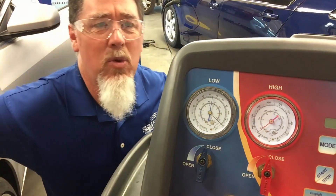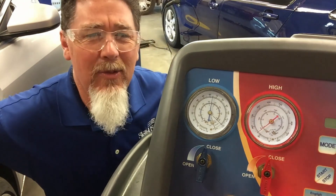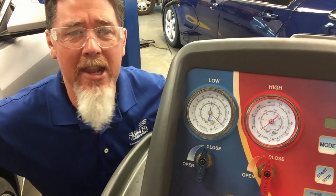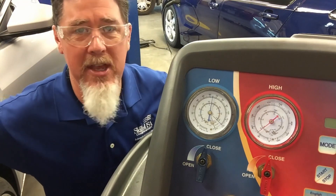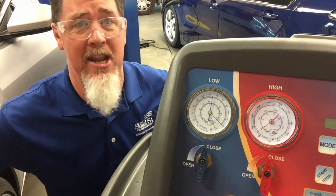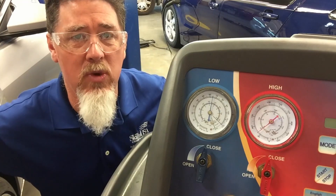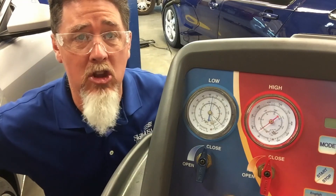Okay, so it looks like we've about equalized and that was roughly over four minutes of time. I'd expect that's a normal time — I've seen it quicker than that and I've also seen it a lot longer than that. Every vehicle is a little bit different, so this is why you want to do this often to try to determine a baseline.